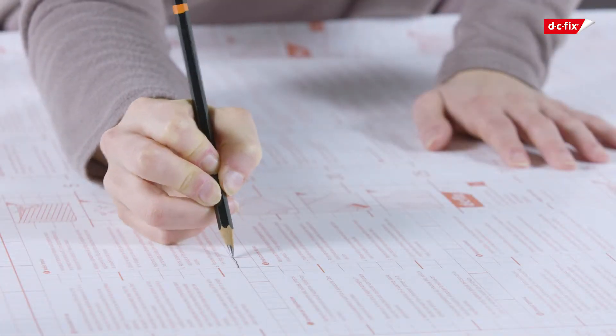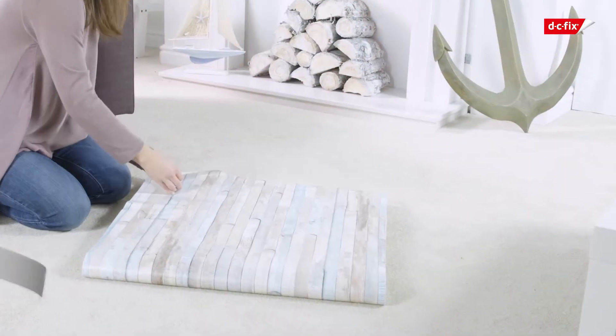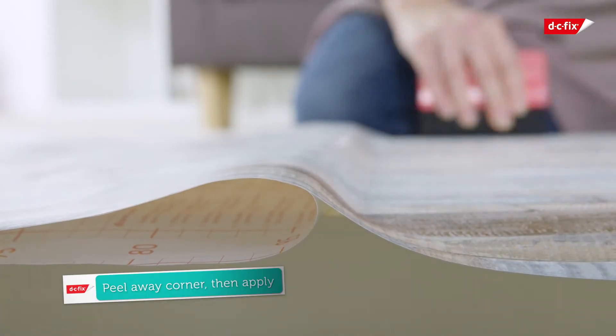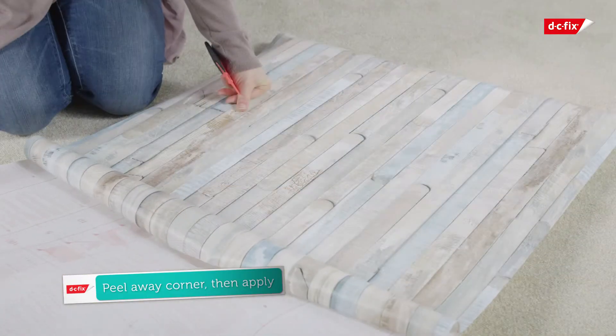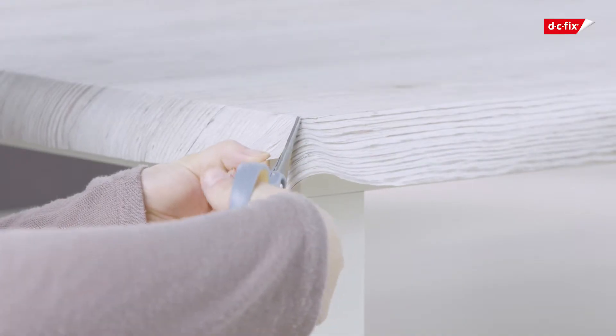Remove a corner of the backing paper to expose the vinyl and apply it to the surface of the table. Press down on the film with your smoother, removing the backing paper as you go. For neat edges, cut a straight line with the edge of the table.